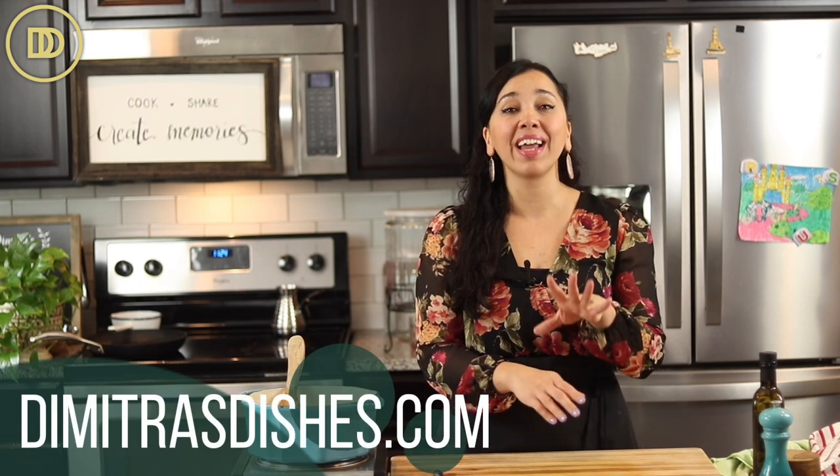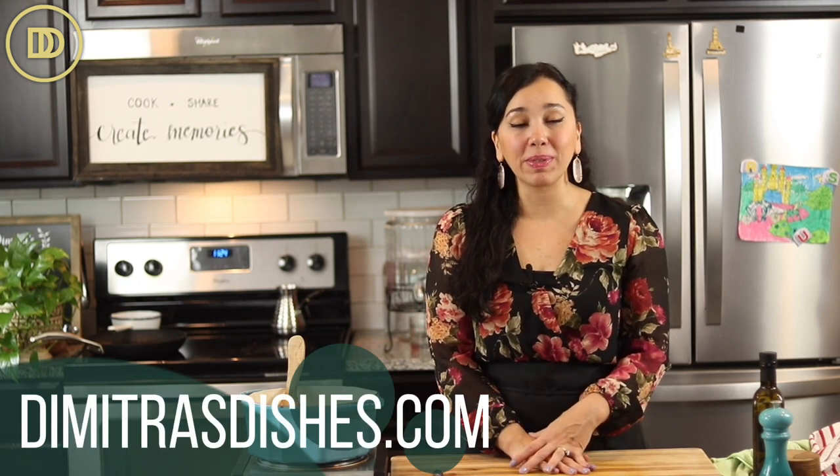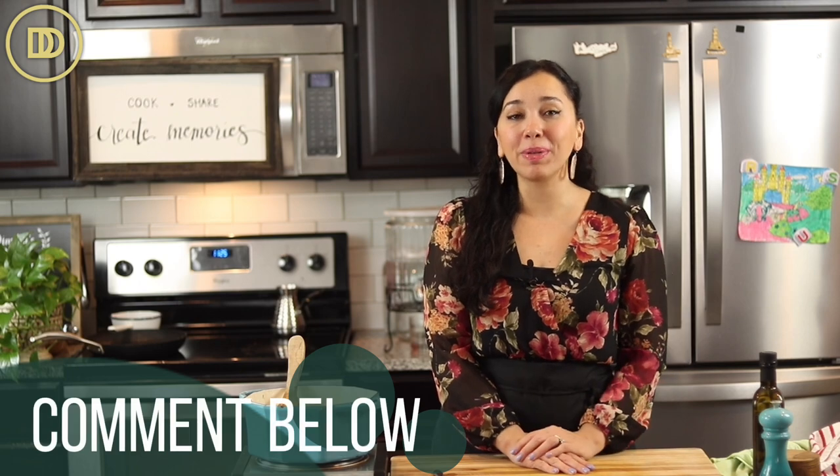I hope you give this recipe a try. The exact measurements are on the website, DemetrasDishes.com. If you want some lamb recipes to go with this, click over here and I'll see you right over there.